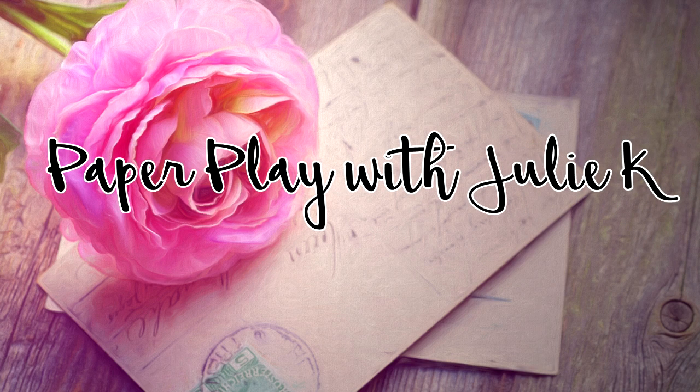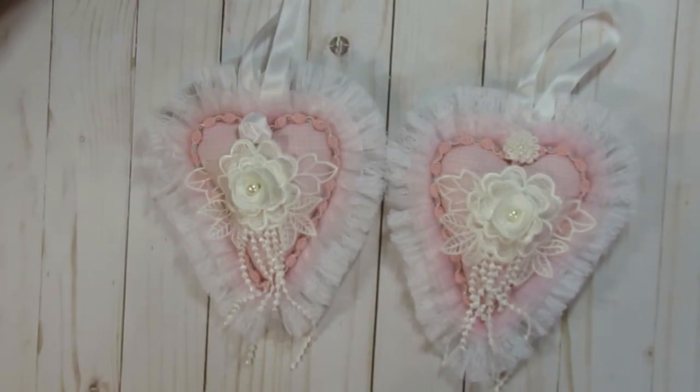Hello and welcome to Paperplace Julie Kay. Welcome everyone, and thank you so much for stopping by. Today I'm here to share with you a couple of little shabby chic ornaments for a Christmas tree, or you can save them and put them up for a Valentine's Day tree.